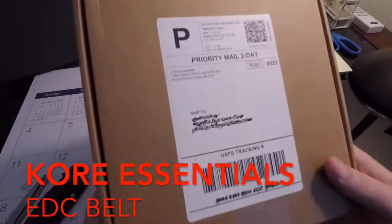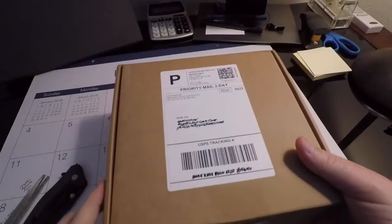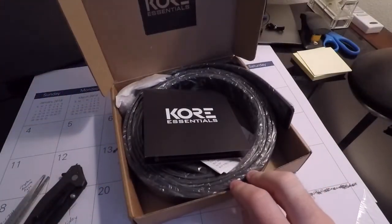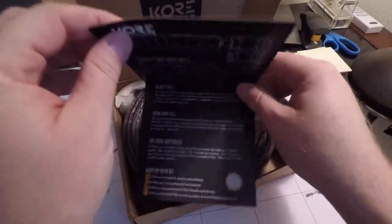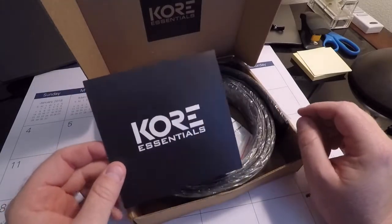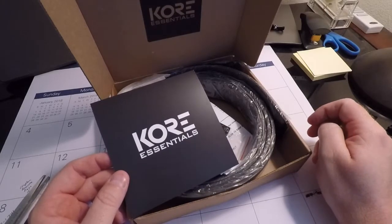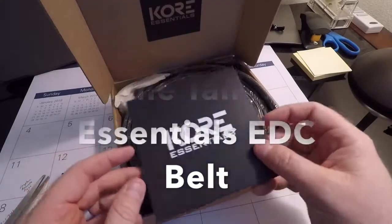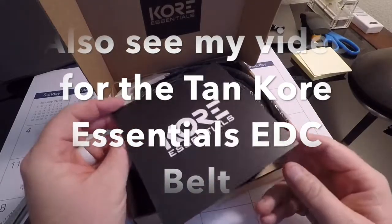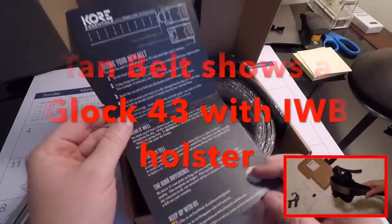Going to do an unboxing here of the new belt I ordered from Core Essentials — the EDC belt. I went with their brand over some others after doing a whole lot of research and just liked what I saw. There are many different price points and a lot of different options, so I'm going to review this belt for you and let you see what's going on. After I've had a chance to wear it for a while — probably a couple of weeks of everyday wear — I'll give you an update.